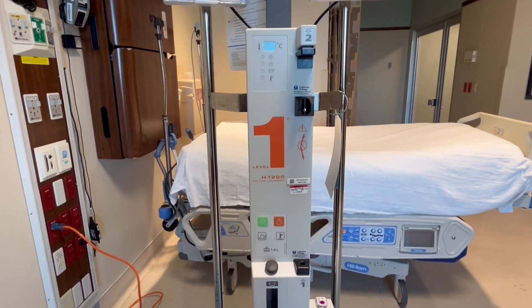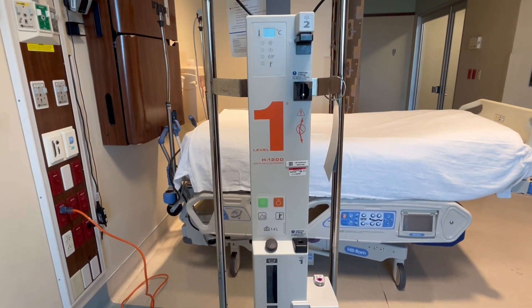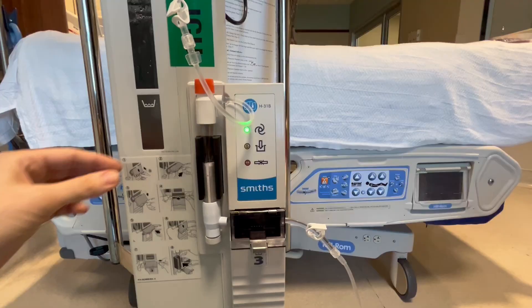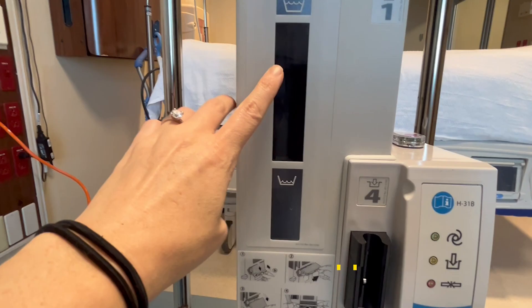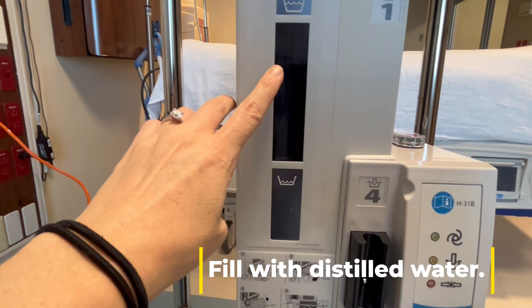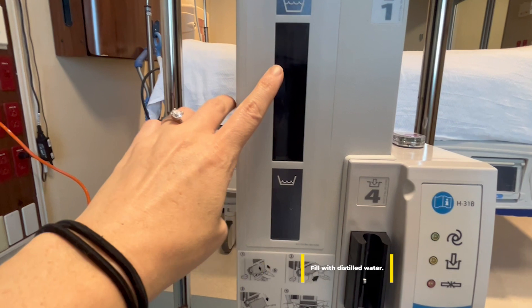In this setup process, I'm going to show you how we are supposed to remove air from the IV fluid bags. Here, however, is a filter that will remove any air that you miss. Before you get started, you always want to check right here to see how much water you have — this is the water that is used to heat the fluids and blood products. You always want to make sure it's at least half full or more.